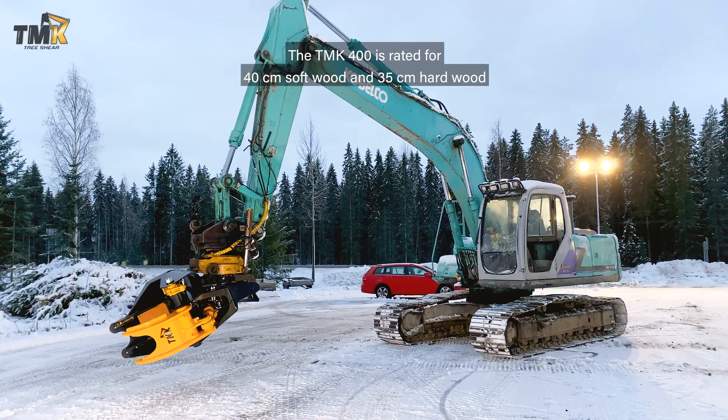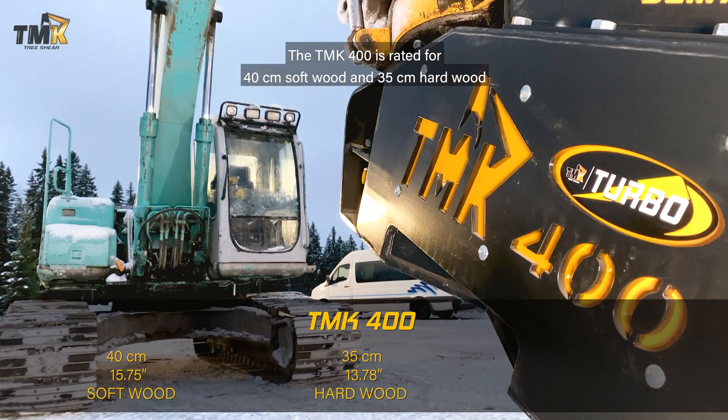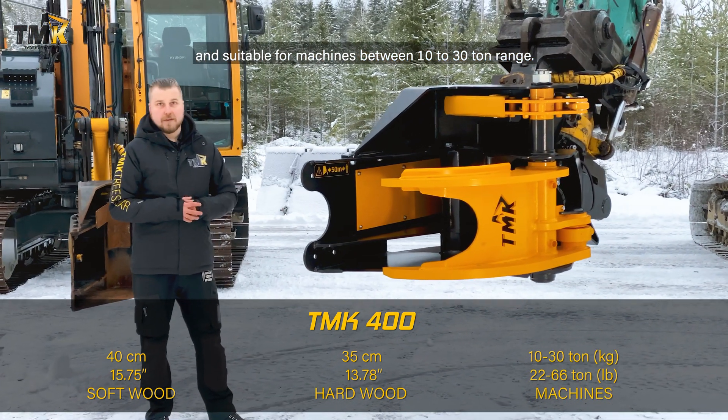The TMK 400 is rated for 40 centimeter softwood and 35 centimeter hardwood and suitable for machines between 10 to 30 ton range.